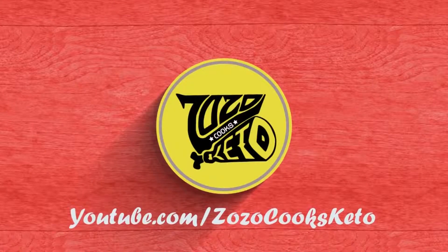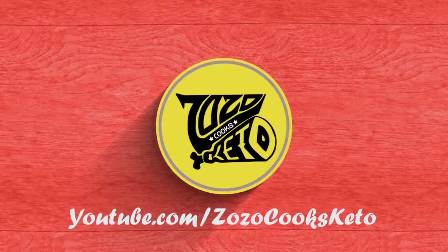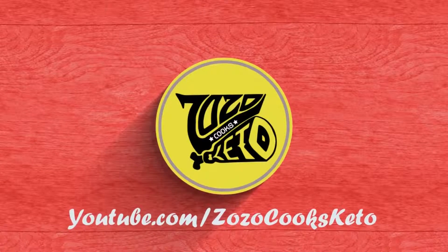I hope you enjoyed watching this video, and if you'd like to see more, please click the subscribe button, the like button, and ring that bell for future notifications.